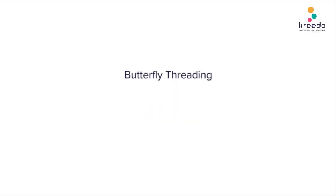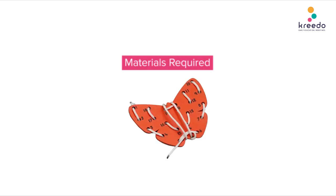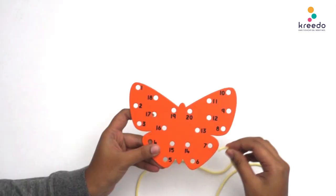Butterfly threading Game 77: Threading in sequence 1 to 10. Materials required: butterfly threading. To thread in a sequence from 1 to 10, place the butterfly threading in front of the child. Tell the child to hold the butterfly with one hand and thread the numbers with the other.